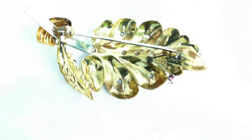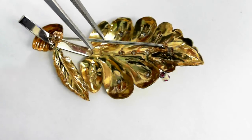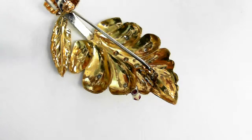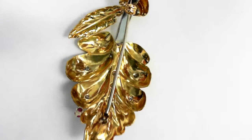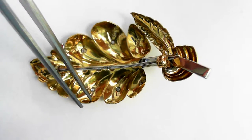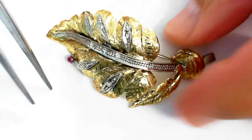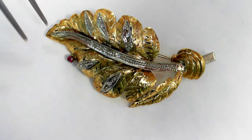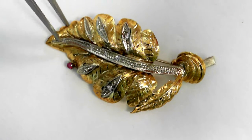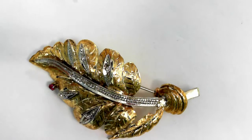Let's look at the reverse — the workmanship. Swing it around so you can see. Beautiful workmanship.